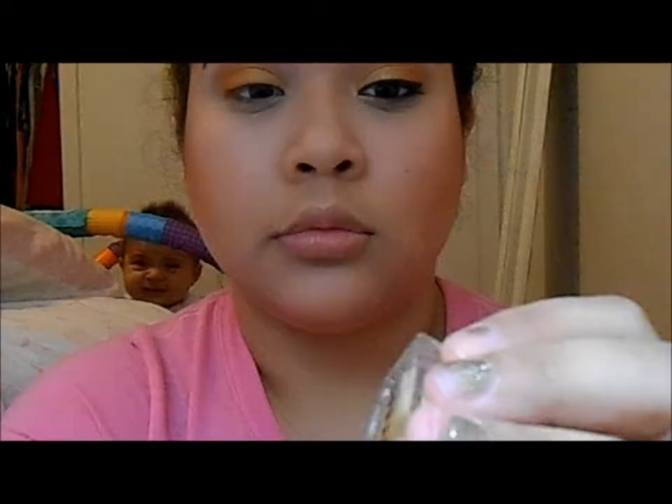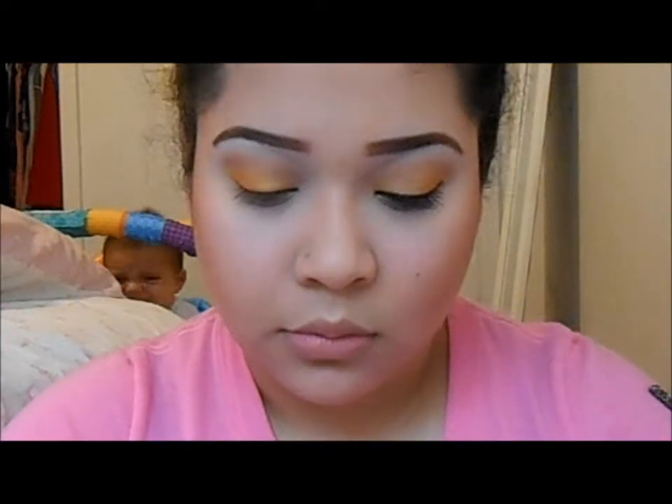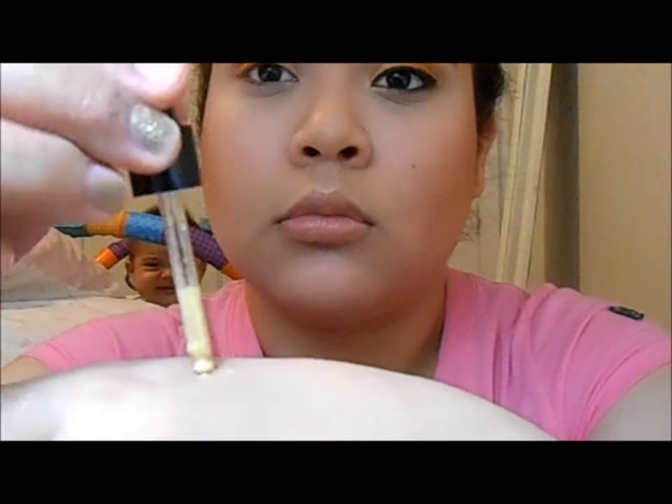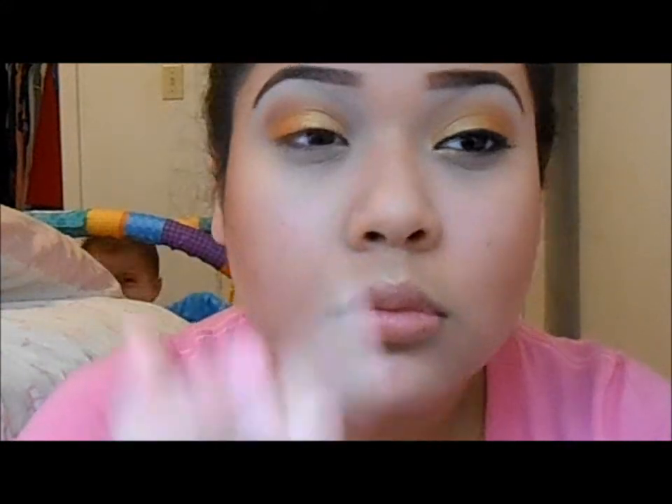Next I'm taking Lorac 3D Luster Drops in Gold. I'm going to apply that on the back of my hand and with my finger apply it on the inner half of my eye where I applied Gold Mine.